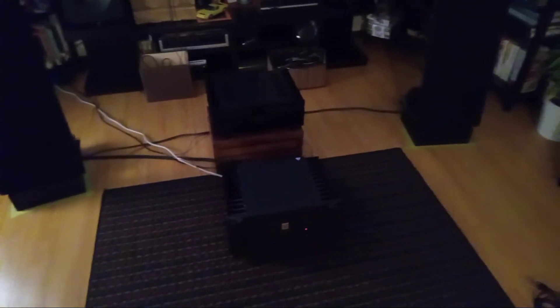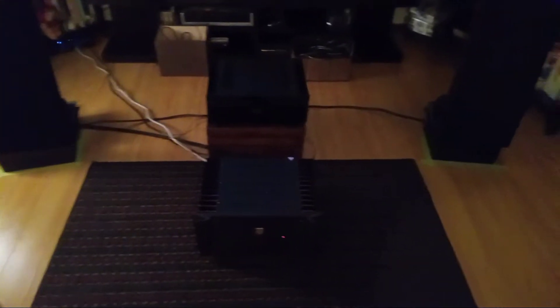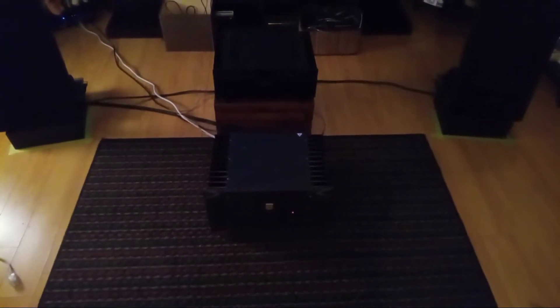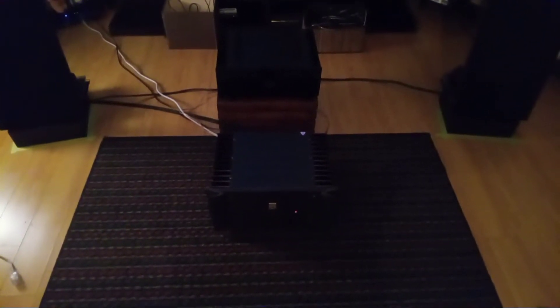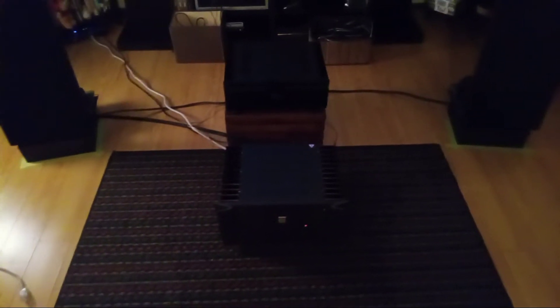Hey everyone, Jason from Odd Audio here. I've got a bit of a tech tip and fix for an odd problem that I had to figure out on my own, because apparently this is a rare, weird thing that a lot of people have encountered.